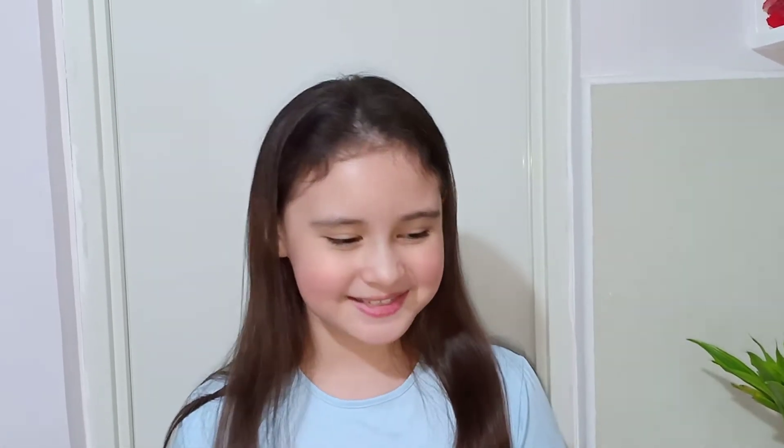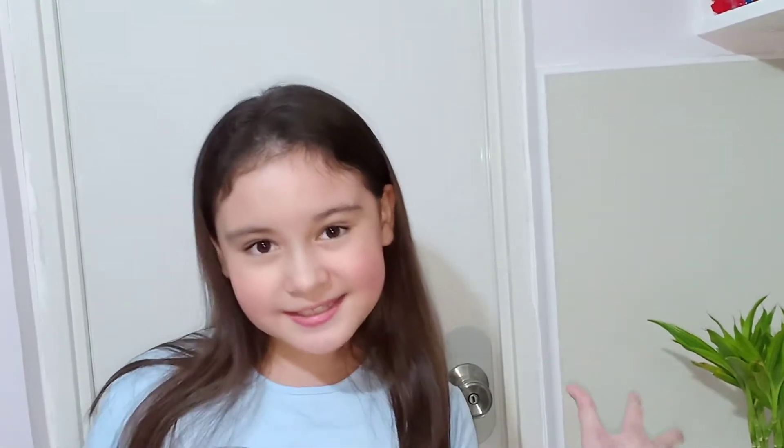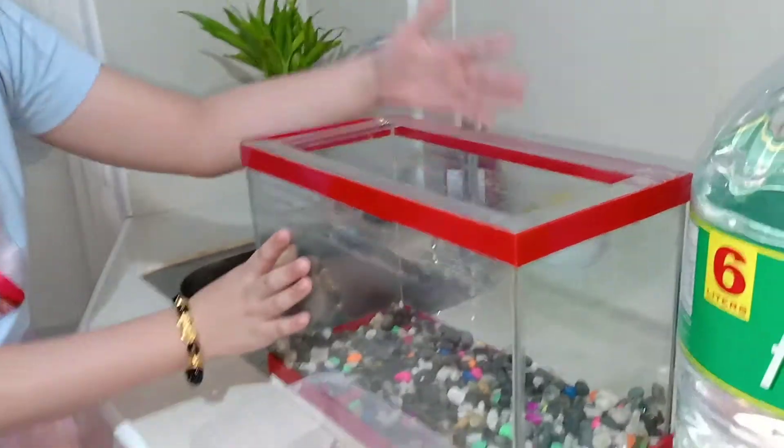Hi everyone! Welcome back to my YouTube channel. So today, this is part of my school performance output. This is for science! So what we have to do is we have to make a DIY aquarium using recycled materials. So what I have here is our old aquarium.